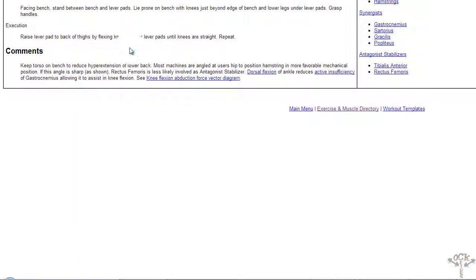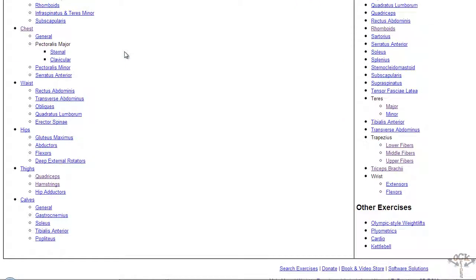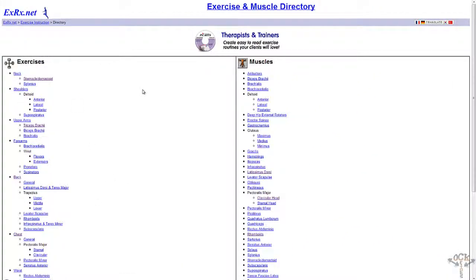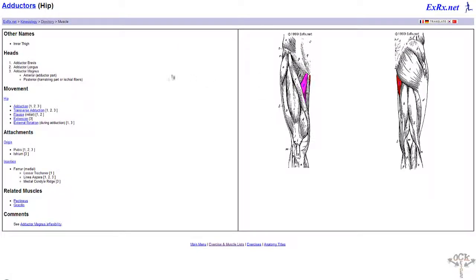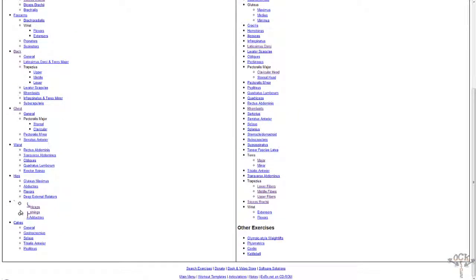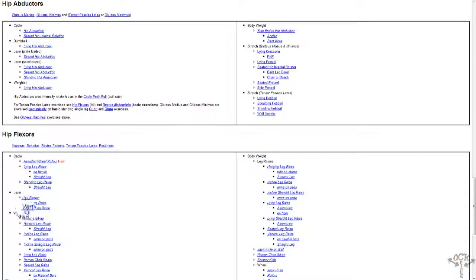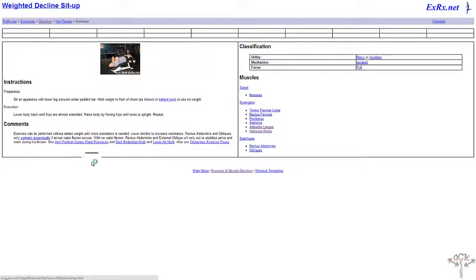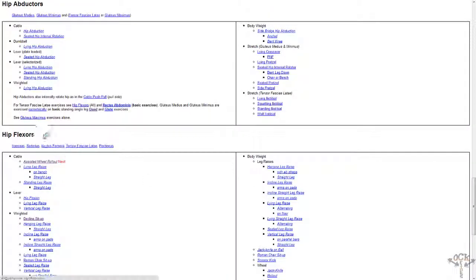Make sure you guys check out this site — again it's exrx.net. As I mentioned, it gives you detail on all the body parts and all the different muscle groups. If you click on a muscle group — the hip abductors for example — from the diagram it really highlights which muscle group that is. You can go to hips, hip abductors, and it gives you all the different exercises: cables, lever, weighted, and whatnot. Make sure you guys check it out.